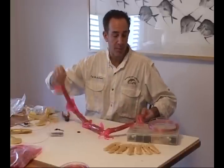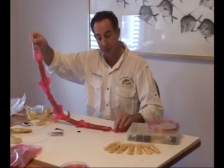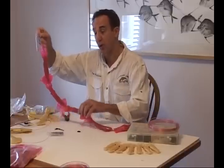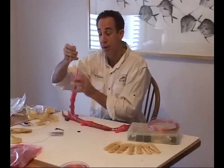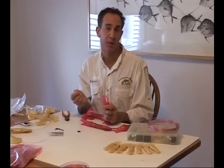Once I've threaded everything on, I've got my 5 squids on, and in between each squid there's a bead, a sleeve, a squid, bead, sleeve, squid — all the way through to the end. However, on the last squid, after I put the bead on, I'm not just going to put a sleeve on. I'm going to prepare this end of the squid to put a snap swivel on behind it.